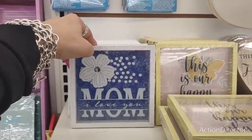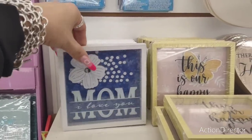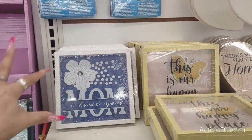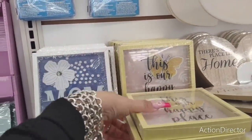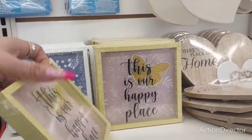Hello friends, we are here at Dollar Tree because I live at Dollar Tree. Mom, I love you. That's really cute. Love the deep blue and the white, and then of course I'm loving the yellow. This is our happy place. This is really nice too — it really flows with the decor.